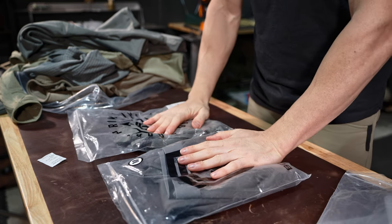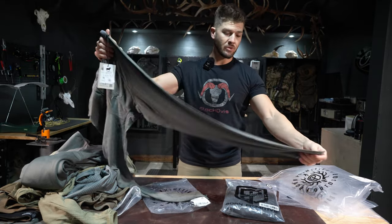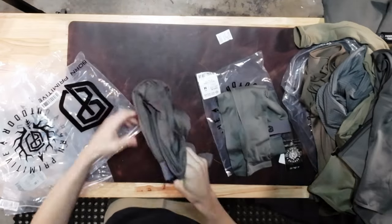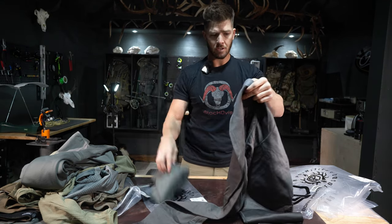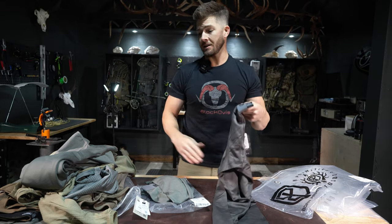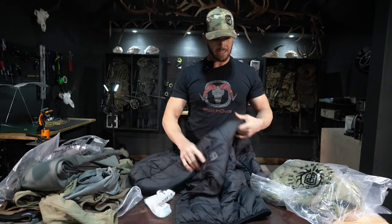These are the base layer bottoms — lightweight and heavier options. I believe this is a merino wool-polyester blend, and the more merino wool closest to skin, the better. The lightweight version is a thin long john bottom. The heavier option is the Ridgeline Thermal Bottom — a merino wool blend that's at least two layers thick with a fleece-like interior. When it gets really cold, you could wear this closest to skin, then the thermal on top, then the heavyweight pants with zipper ventilation.